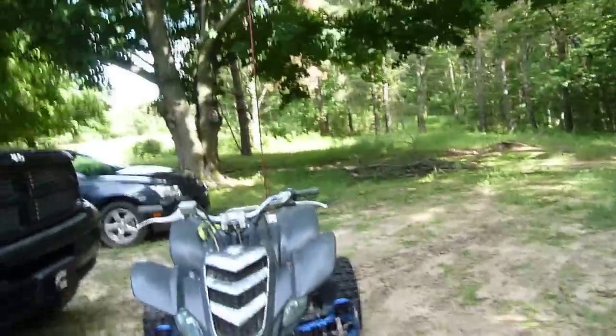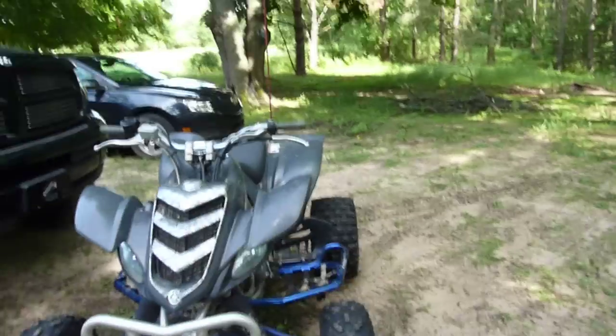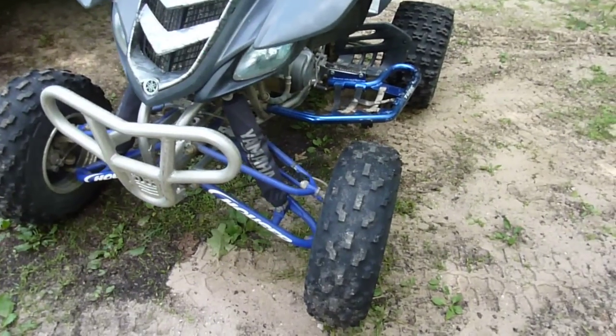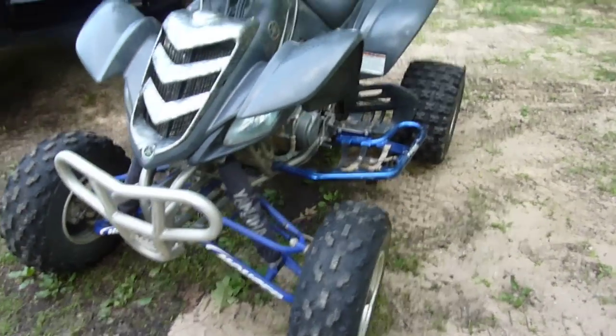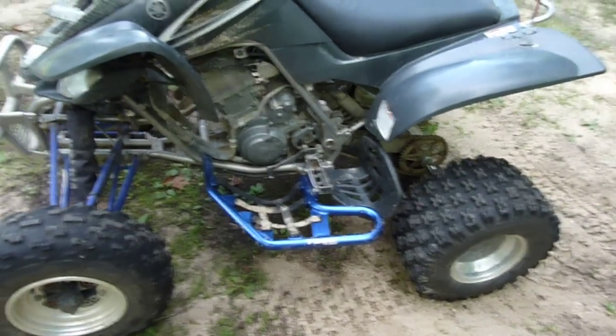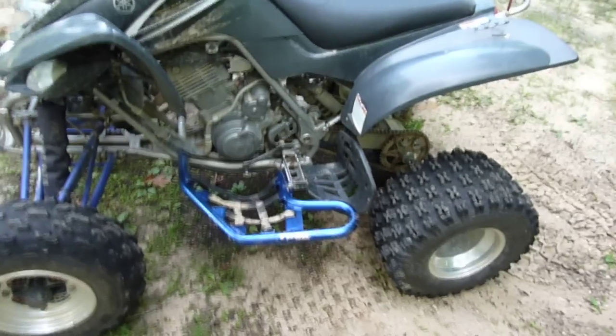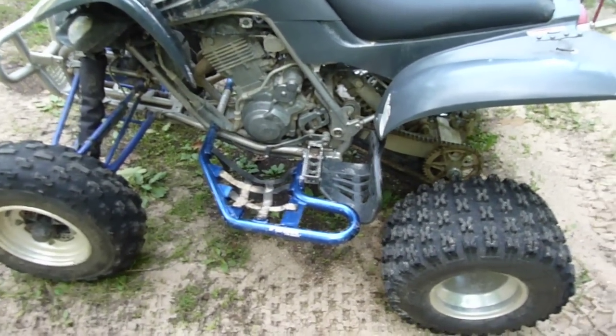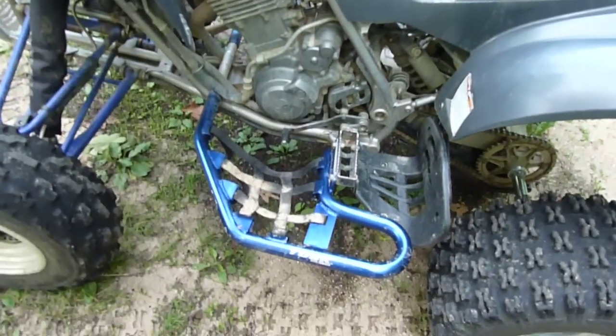I started out with the a-arms in the front — I went with two-inch extended a-arms. And then I got a cheap, easy off-road racing bar setup down here for it.